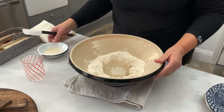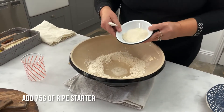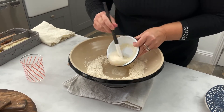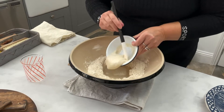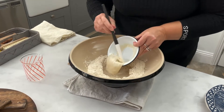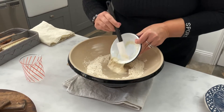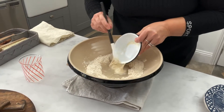Into the water, I'm going to put 75 grams of ripe starter. The starter should be thick, smell good, and have little bubbles in it. And in it goes.